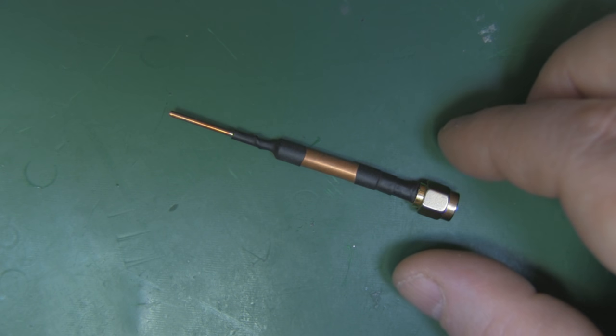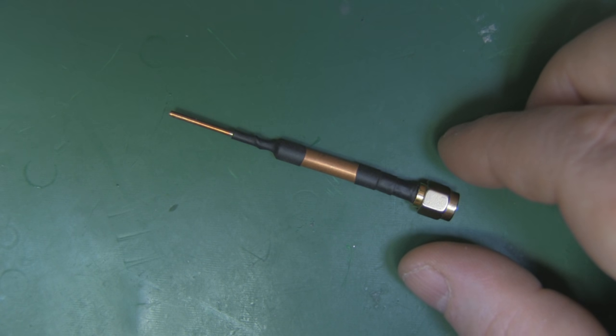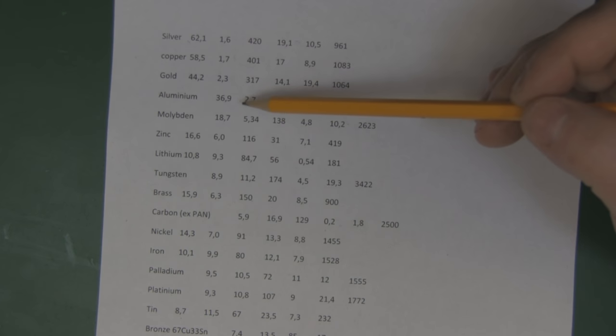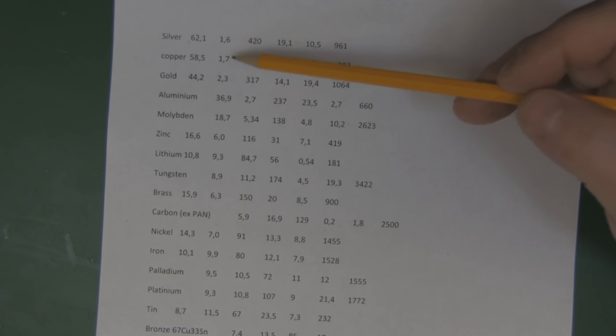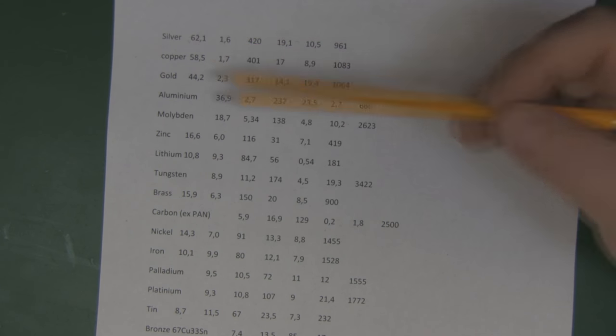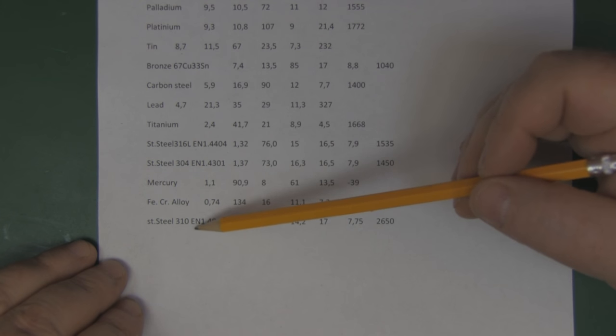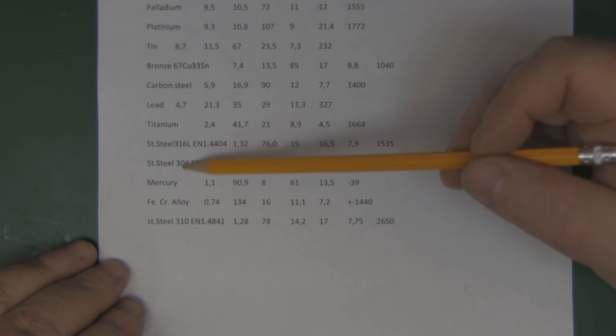I've got some materials in to make a little reference dipole out of silver, so I thought I'd talk about that first and also talk about the wavelengths I choose to use with certain antenna types. Here's a list of metals ranked by their conductive properties — the best at the top is silver, and down at the bottom is steel, though there are different grades of steel.